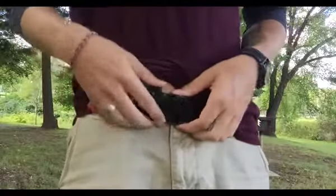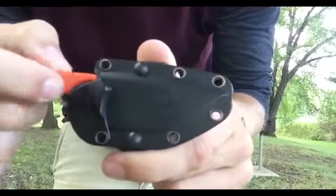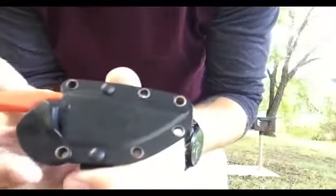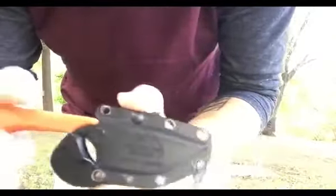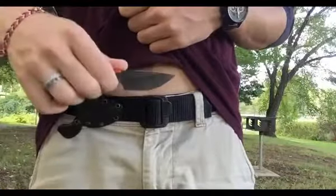The most interesting part of this knife, other than its unique looks, is the sheath. It's a molded plastic — not kydex — but it has a locking mechanism I've never seen before. You pull the release, slide the knife out, and when you put it back in, it pushes up and you hear the click — it locks back in so it's never going to fall out. No rattle, but you can pull it right out easily. That really gives me confidence; I know it's never going to fall off because of that locking mechanism.